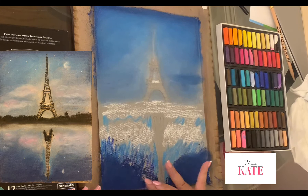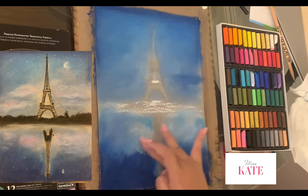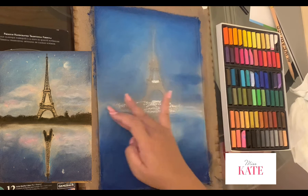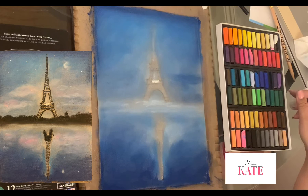And keep blending the darker color to the lighter color. Next, I'm going to use the light yellow, almost white, into the sky.